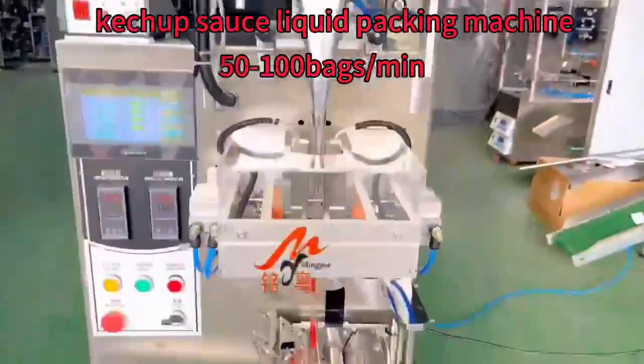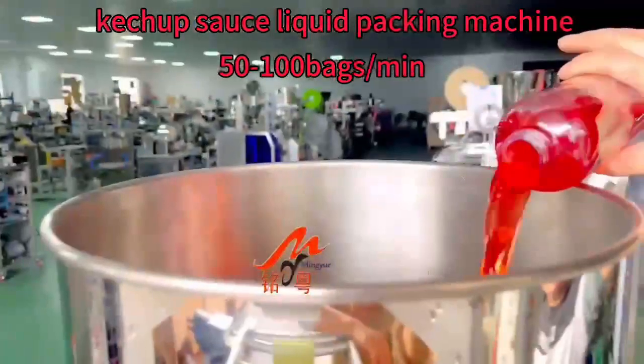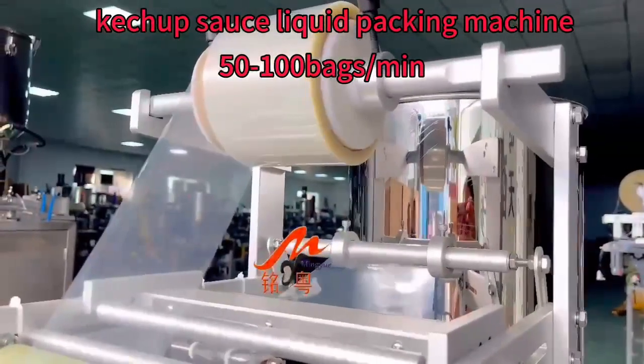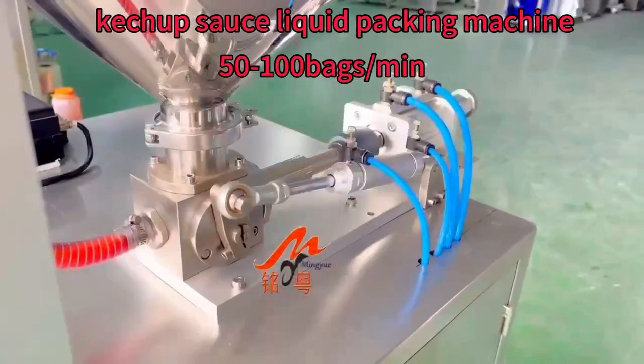Hi, this is liquid packing machine from Mingyuan, suitable for packing olive oil, juice, water, honey, ketchup, chili sauce, fruit jam, cream shampoo.